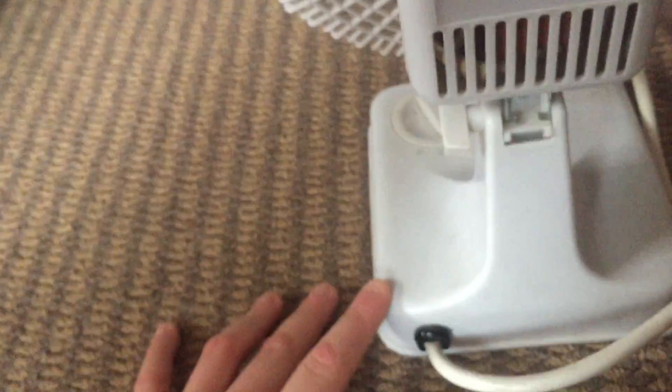Overall it's in good condition. Here's the back. It'd be a lot better if this fan oscillated, but that's okay. And I don't see any major damage or anything.